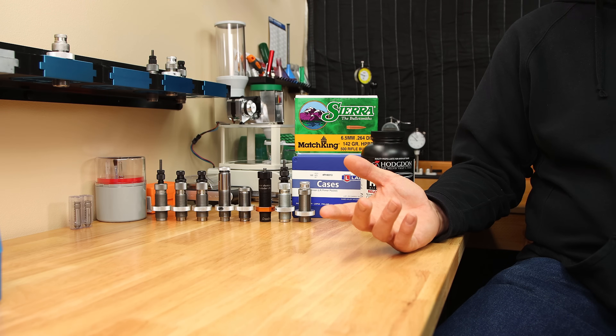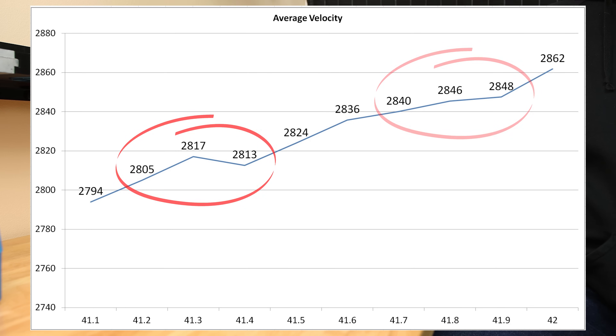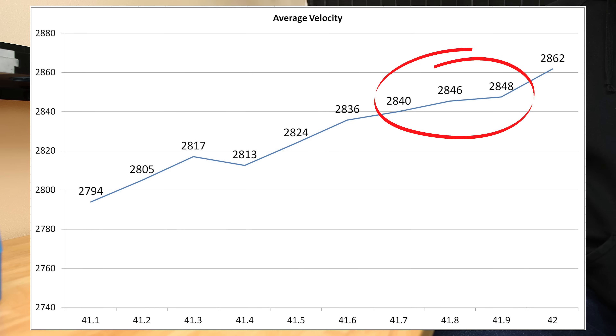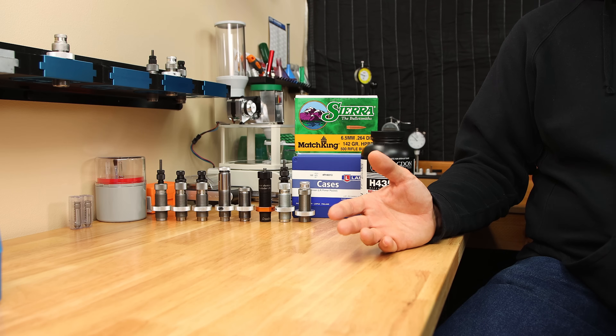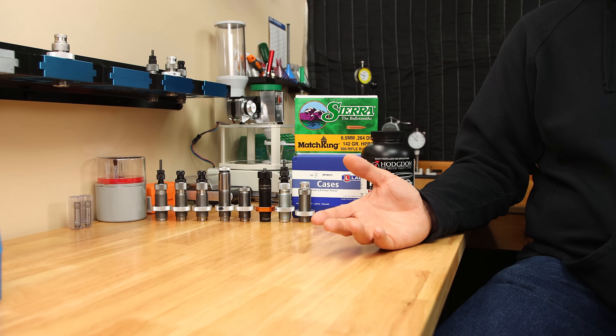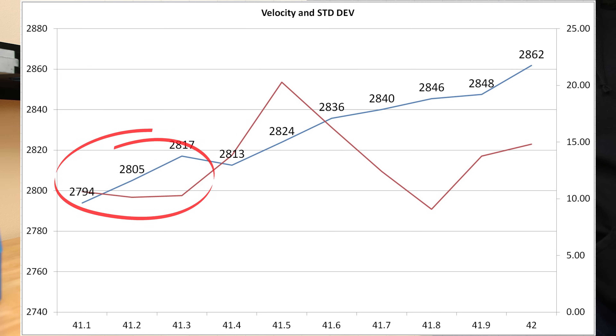Let's look at this data a slightly different way. This chart shows the average velocity from all of our rounds tested. The highlights appear around my usual favorite of 41.3 grains, as well as up at 41.8 grains if we wanted to test at that higher velocity. Adding standard deviation to this chart certainly confirms the results up at 41.8 grains as being consistent. That standard deviation of just below 9 isn't going to blow anybody's socks off, but look at it for what it is — that is a forgiving load. Can we imagine a load so forgiving that it doesn't matter how you size the brass?